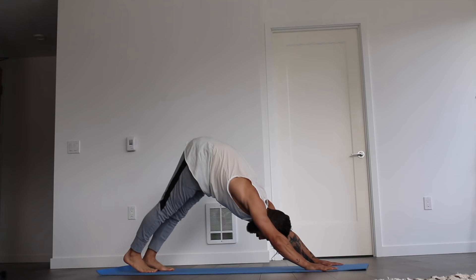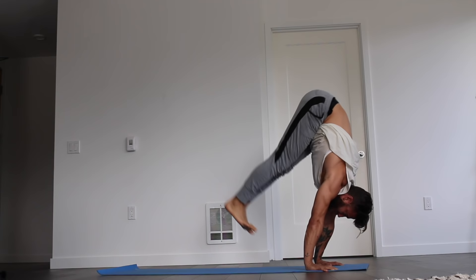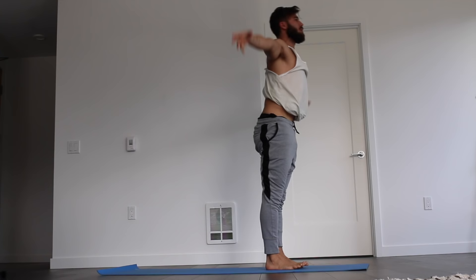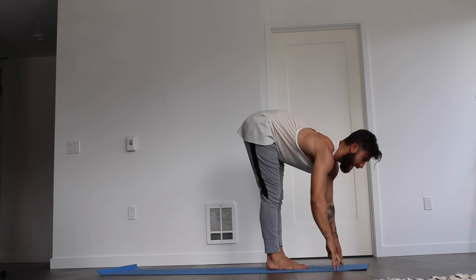Press into the palms. Look long. Lift heels, bend knees. Walk, flow, or fly to the top of the mat — really trying to keep the rhythm going even though we're taking the time to do the strengthening. Inhale to halfway lift. And exhale to fold. Inhale to rise up, grow tall. Reach the arms up. Exhale, hands to heart center. Inhale, reach the arms up. Exhale, hands down to the floor. Inhale, halfway lift. Exhale, hands to the floor.